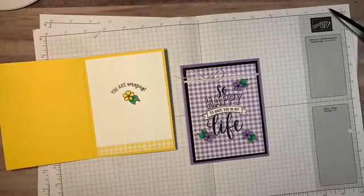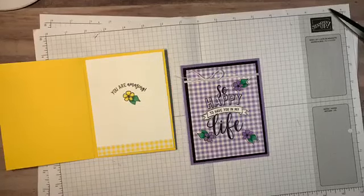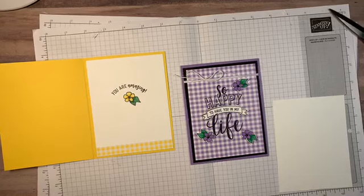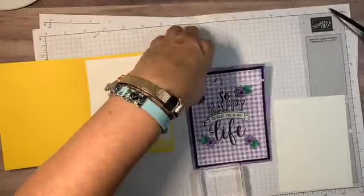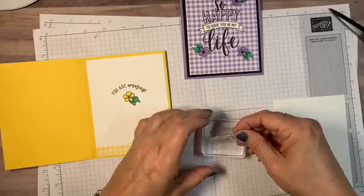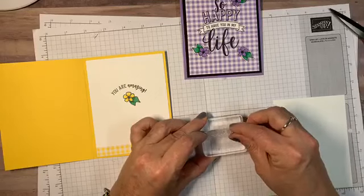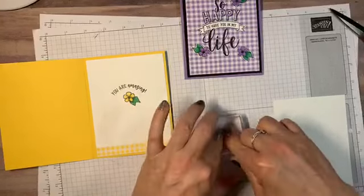All right, there we go — there's the card front. You can see on the inside of this one how I did the inside. Now we're gonna go ahead and stamp our inside panel. I took my block and mounted it — this set is really easy to arrange since you can see through it. You could do it as a little wave or a little arc like this.